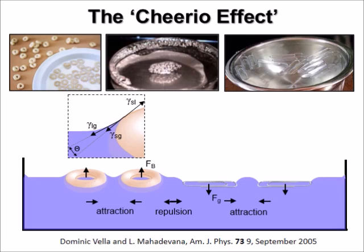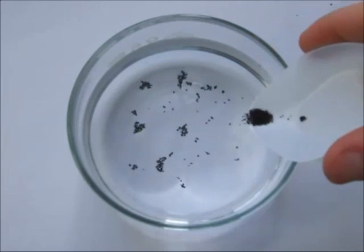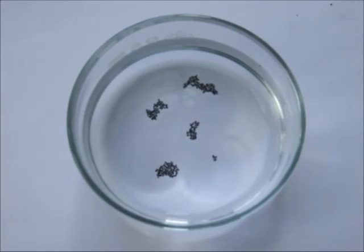Thus, paperclips and Cheerios repel each other since the water around them is curved in different directions. Here we add a whole pile of tiny carbon particles to the surface of the water. They encounter while floating on the surface of the water and with time build up a giant cluster of carbon particles based on the Cheerio effect.